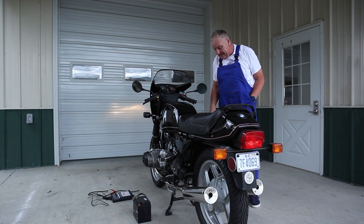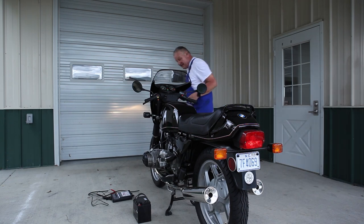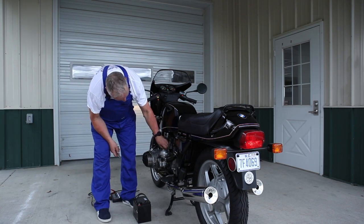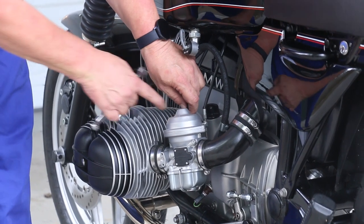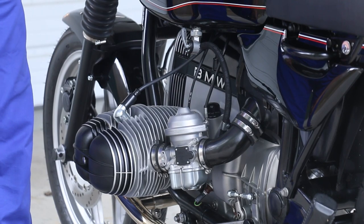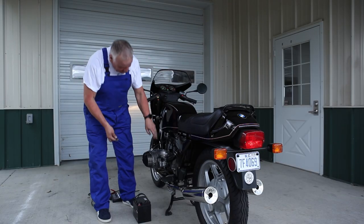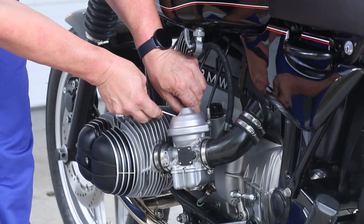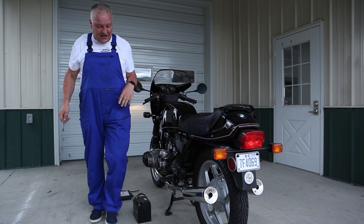Now we need to adjust the throttle cable so that they're pulling the throttles open evenly. What I do usually is set one to about the gap I'm looking for, which is something like two to two and a half millimeters — you want to have a little bit of play in there. That way if there's any tightness when you turn the bars you're not raising the idle. Leave a little bit of play in there and then lock down that lock nut. We're basically done on that side.